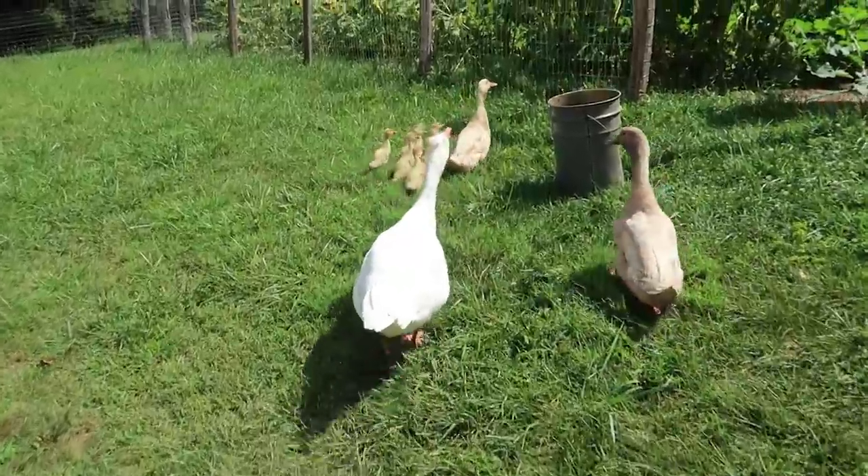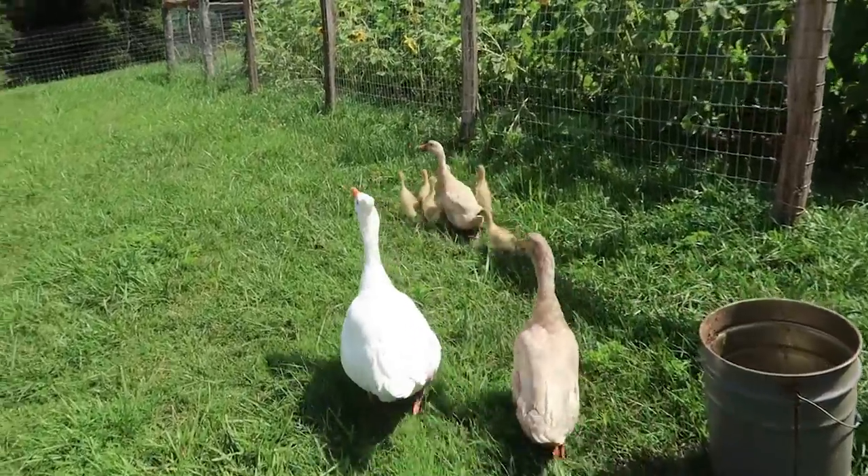Donald, the two ducks, and all the ducklings are just roaming the yard.